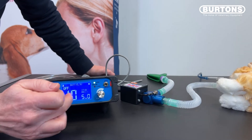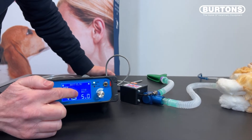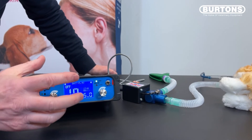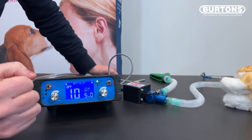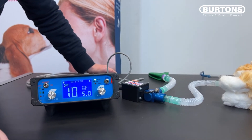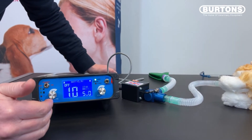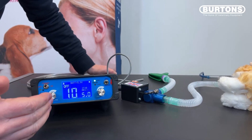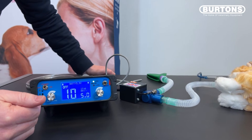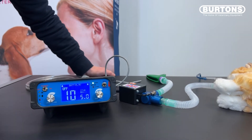On the screen you'll see two values not yet filled in: the IT value and the RR value. Because the machine knows when the valve is open, it can measure the inspiratory time, and once we start ventilating it will fill that information in. Having worked out the inspiratory time, it can calculate the respiratory rate and display the I:E ratio. So once we start ventilating, these values are going to update with more information about what the ventilator is doing.